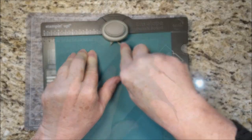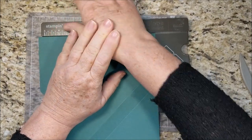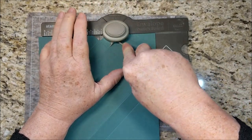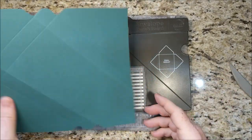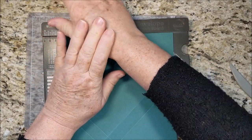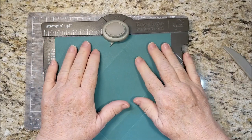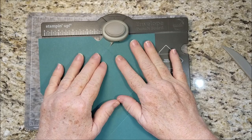Punch and score. Then slide it over to the second score line — punch and score. Turn it around halfway and repeat on the other side: punch and score, slide it, punch and score.